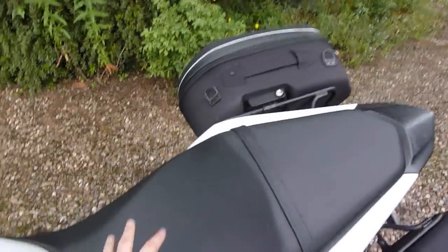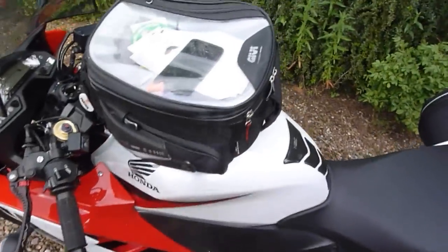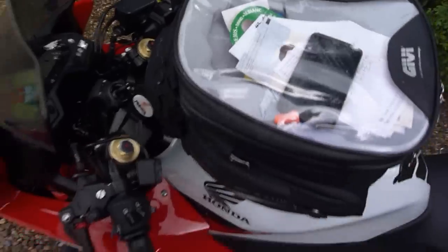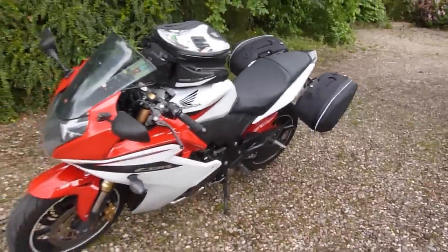I've put a 12-volt adapter for charging phones and stuff, which is under the seat — some of it's inside the tank bag actually. So yes, I wanted to show that to you guys. That's it in full touring mode and I'll just take the Easy Lock bag off.